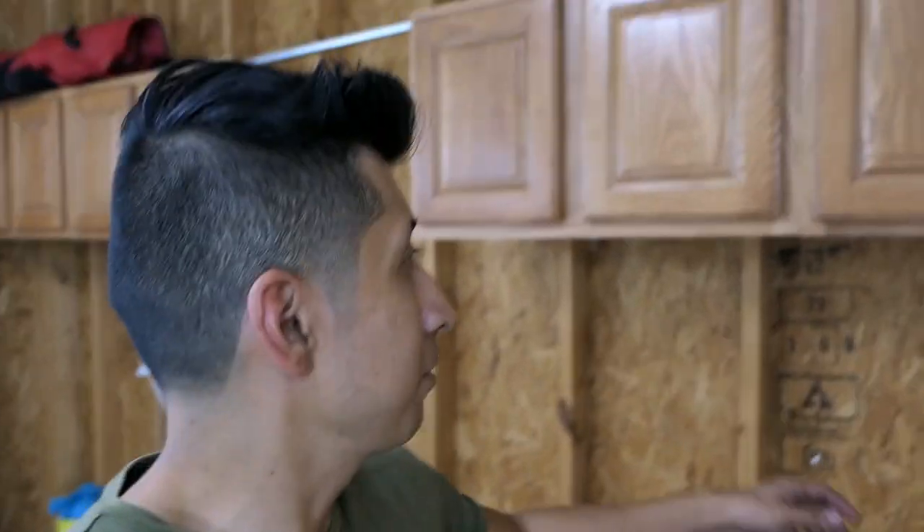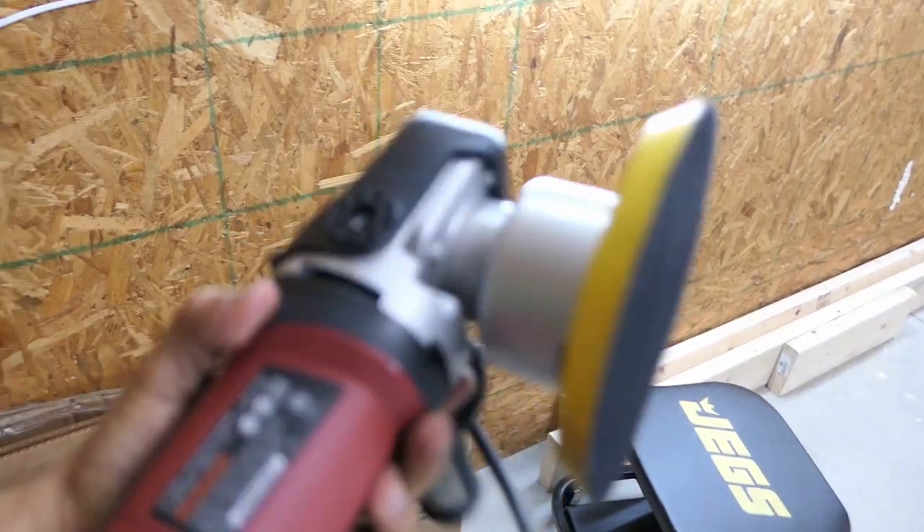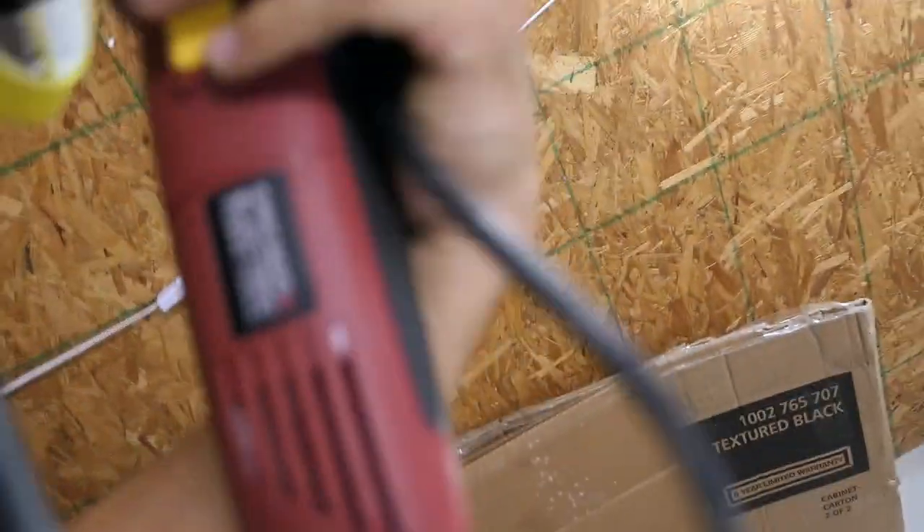The polisher that I use is actually from Harbor Freight — I got it for like $50, maybe $55. It's a little bit loud, but I've had this thing for a couple years now, maybe three years. I've used it a few times — it's not something I use consecutively, but it's done the job. Let me show you guys what the polisher looks like. This is the one I got from Harbor Freight. I don't think they sell this one anymore — it's Chicago Electric Power Tools, but I think they have another one that's very similar.